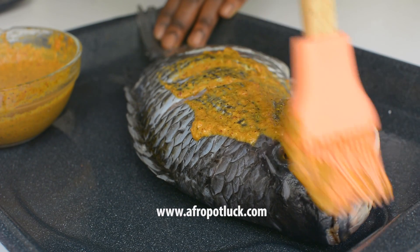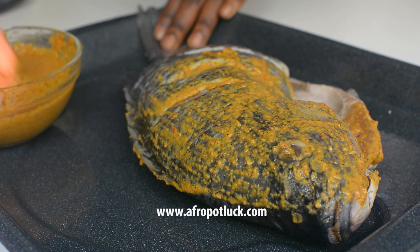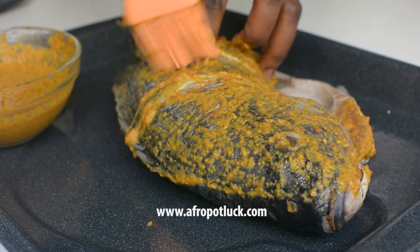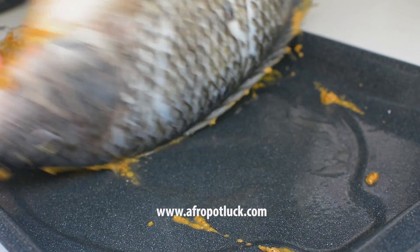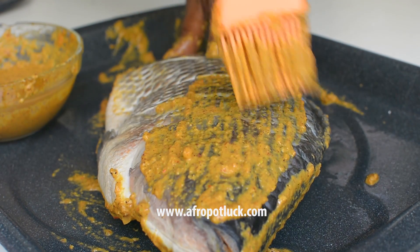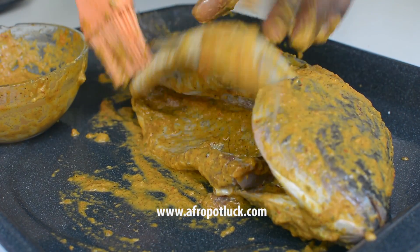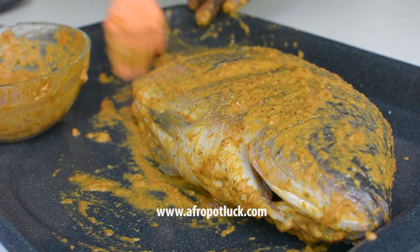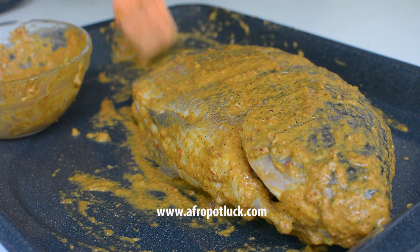All we are doing here is basting the fish with the marinade, and I'm going to make sure I reach every corner including the deep cuts that I made previously. This is important so that the marinade can enter every corner of the fish. Flip the fish to the other side and repeat the same thing, making sure you reach every corner. By the way, this fish has been rinsed thoroughly with salt water, all the dirt has been removed, and it's been dried with paper towel before basting it with the marinade.